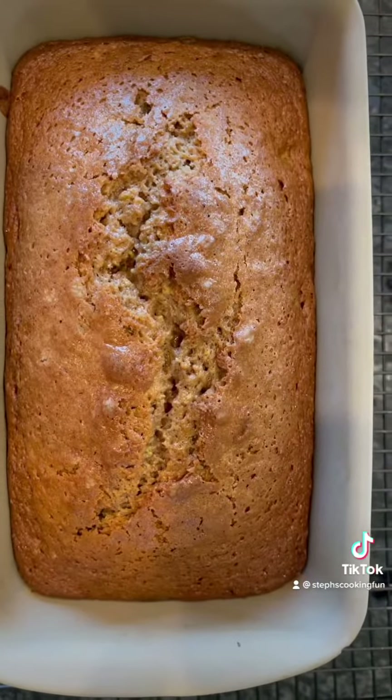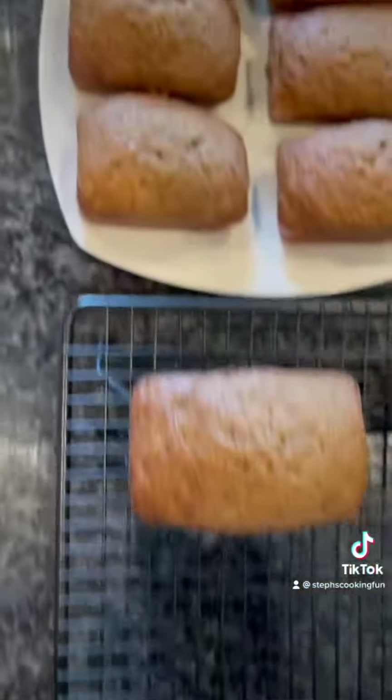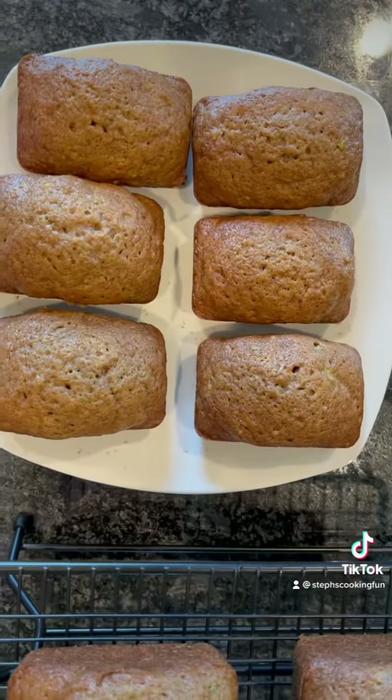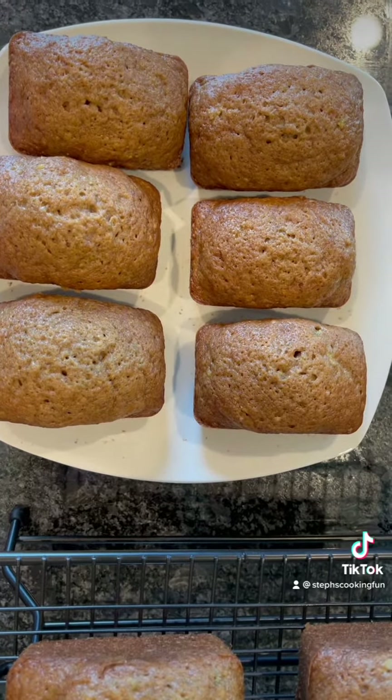And here they are — the finished zucchini bread and the finished mini loaves! They are amazing. Give it a try and let me know what you think!